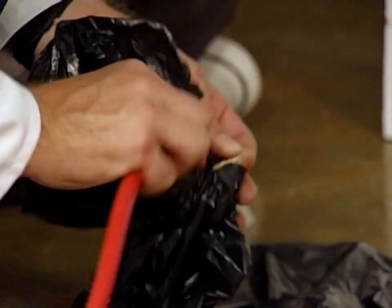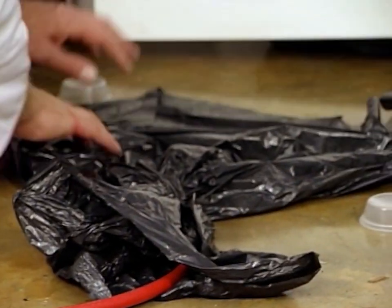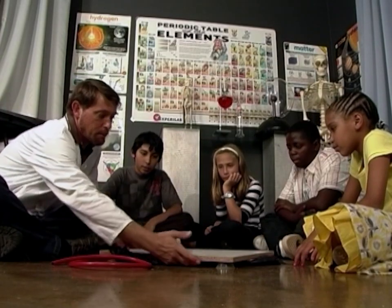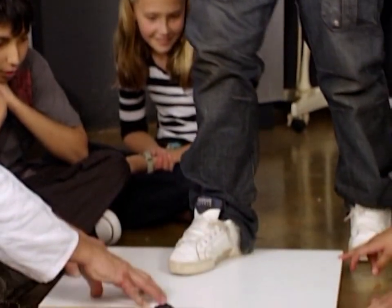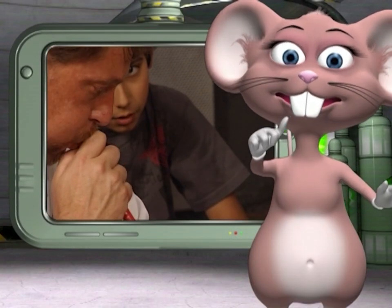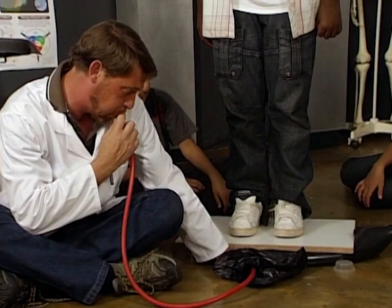Let's have fun with the next activity. Cut a small hole in the bag and tie it to the hose pipe using the rubber bands. Now place the bag under the board, which is lifted using the spacers. Now I need a volunteer to stand on the board.